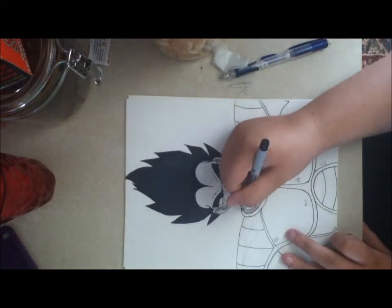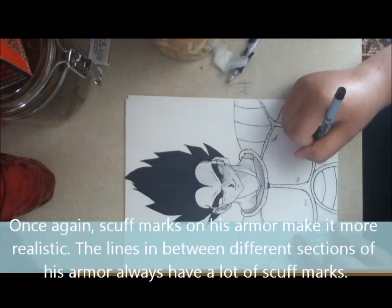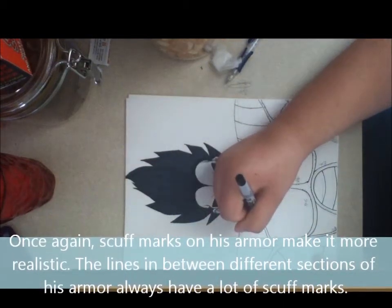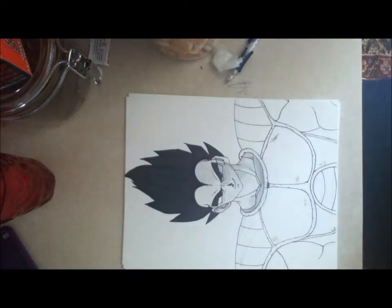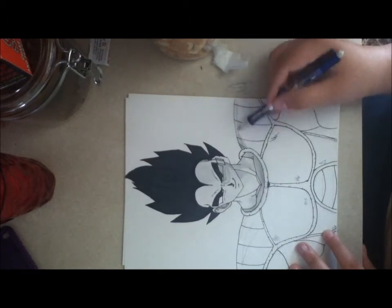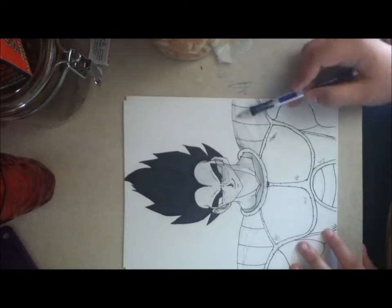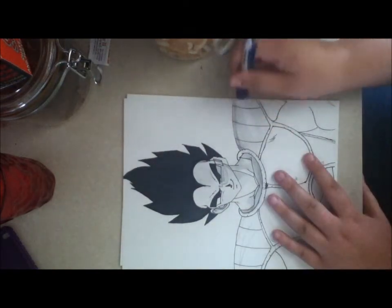I usually look for those mistakes, but I was trying to hurry on this. I outline his hair. I was going to do the different shades and all, but I figured it looks nicer to me when I don't. I used a thick black marker to color in his hair.